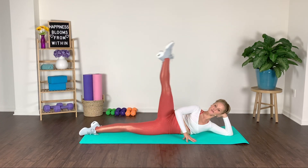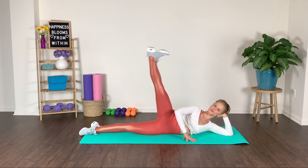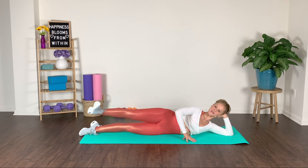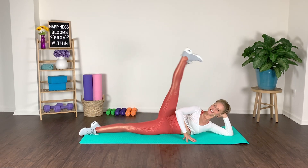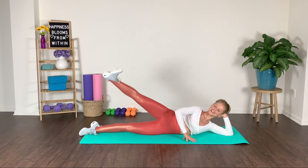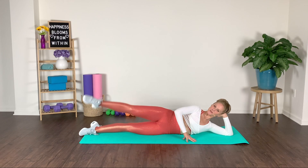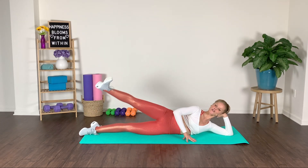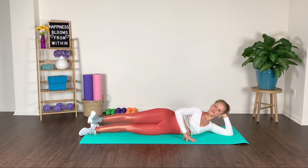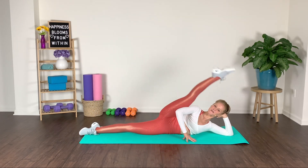Now battement — heel forward. Flex and squeeze that inner thigh region. Press. It's a quick lift and a slow lower down. You'll also feel the obliques working here, so we're getting some bonus muscle groups in there as well. Inhale, exhale, squeeze. Drop the tension in your shoulders — lift and lower. Last one.